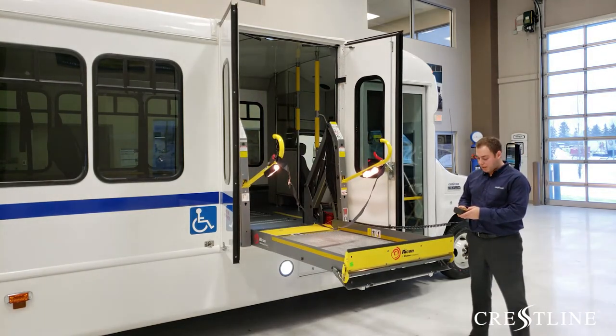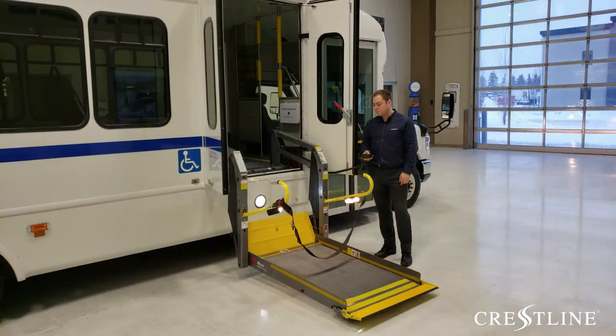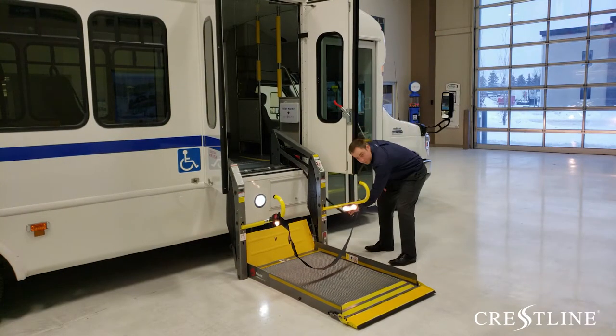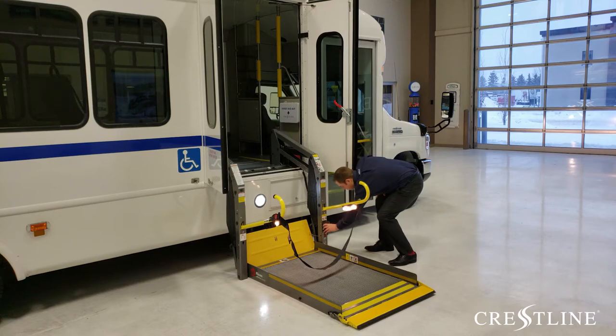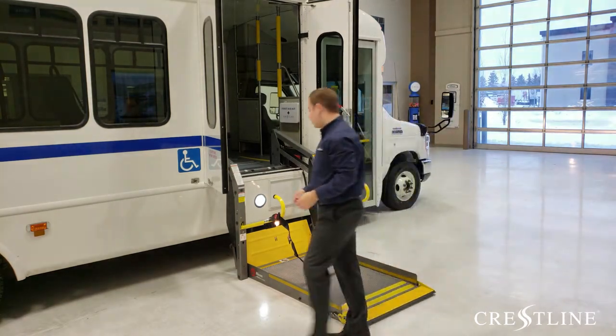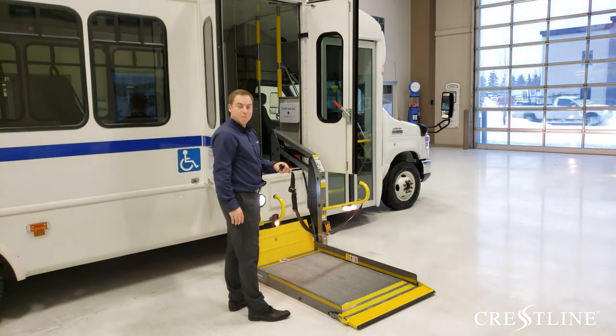Once the lift is in that position, I'm going to push the down button. You will then store the pedestal on the side of the lift and assist your passenger after removing the seat belt.